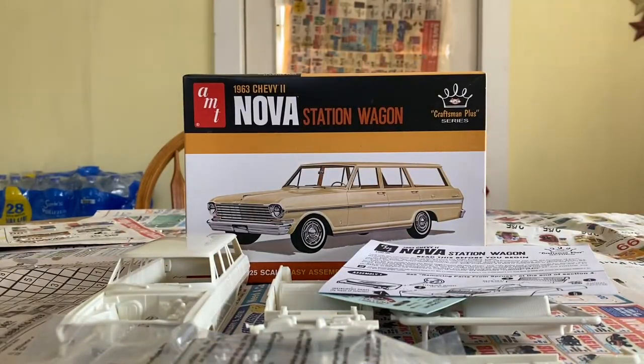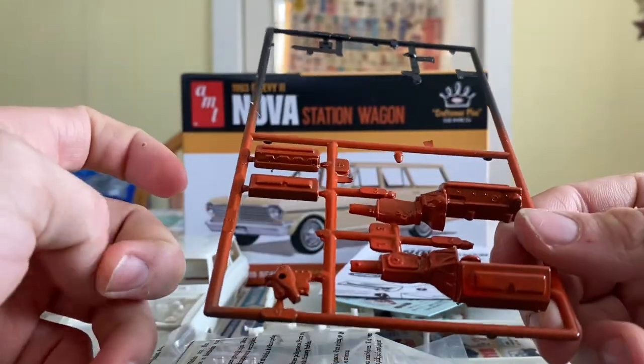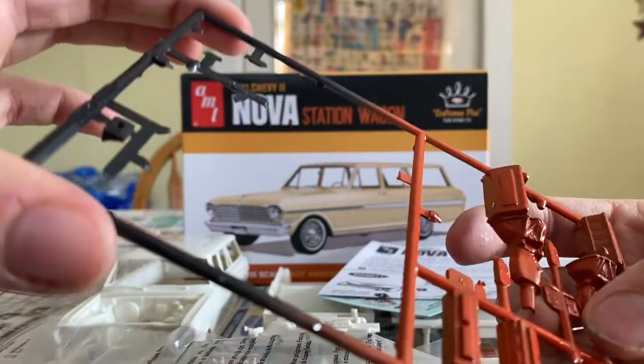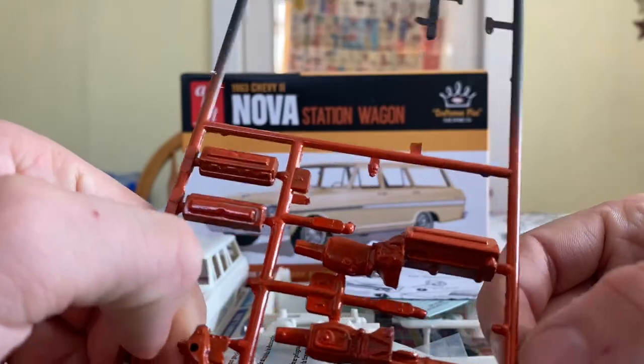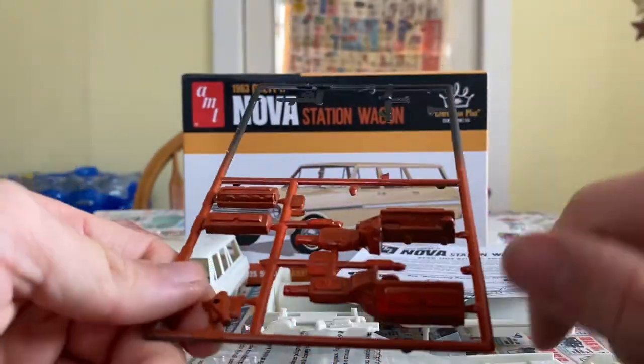What's gonna be different about this one — hopefully if it'll work — I'm going to put this 454 in it. This motor came from that Nova you guys have watched. We'll put this in here, and if it'll fit I just have to go find some more parts.